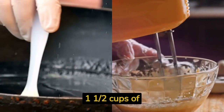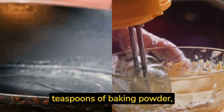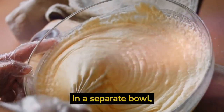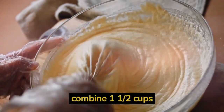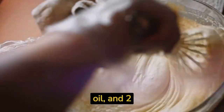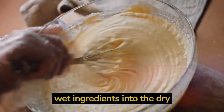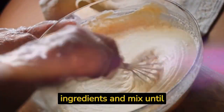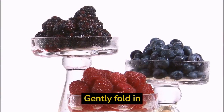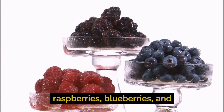In a large mixing bowl, whisk together three cups of all-purpose flour, one and a half cups of granulated sugar, two teaspoons of baking powder, and one half teaspoon of salt. In a separate bowl, combine one and a half cups of non-dairy milk, half a cup of melted coconut oil, and two teaspoons of vanilla extract. Gradually pour the wet ingredients into the dry ingredients and mix until a smooth batter forms.